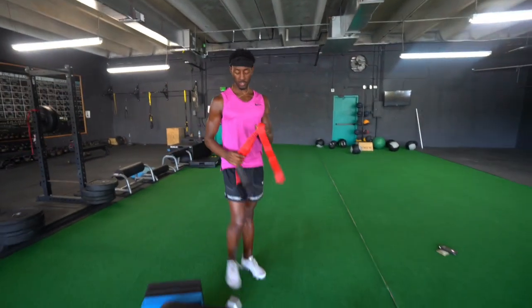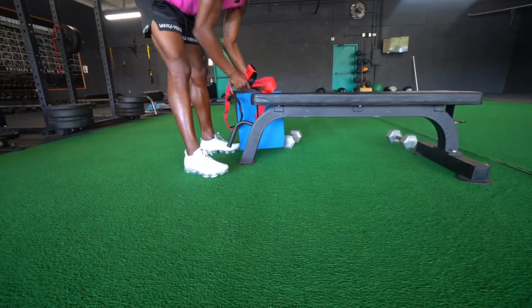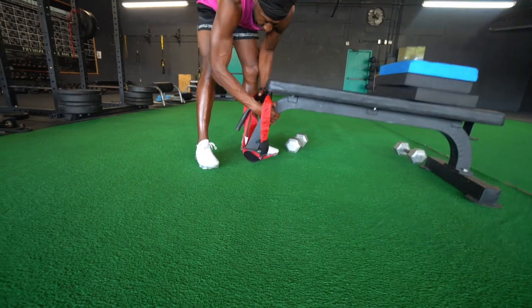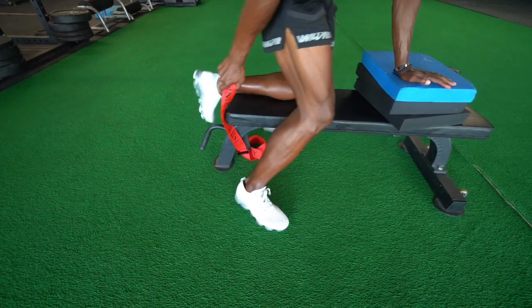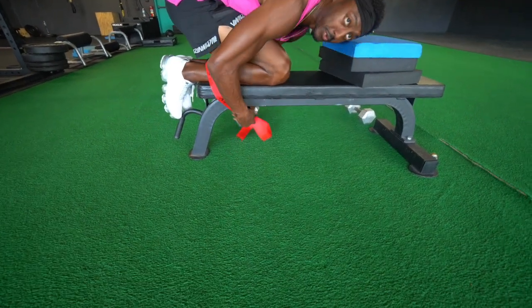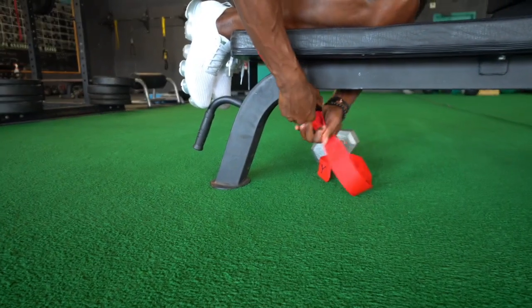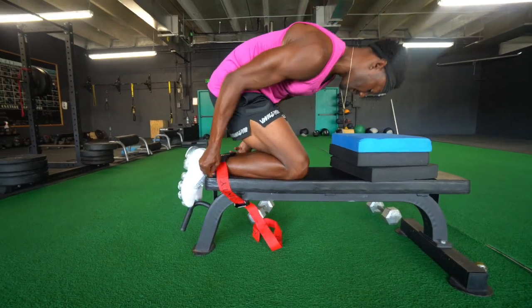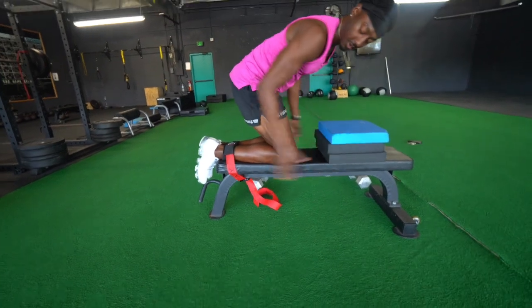Now you're all ready to do your Nordic. You'll get a traditional bench — I have these pads set up for the beginner Nordic. You just put the Nordic right underneath the bench, and you just have your feet right on the edge of the bench. Pull it all the way through, make sure the ankle pad is supporting those ankles. I like to get a really nice last tug to make it push really tight on my legs.